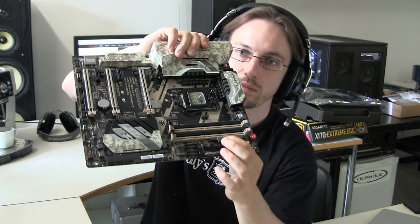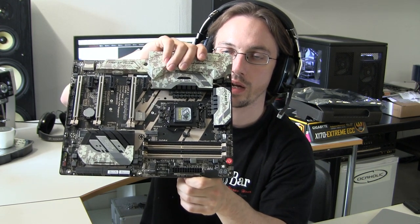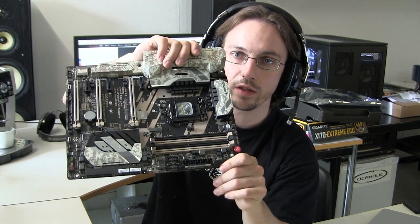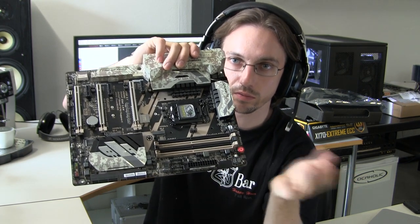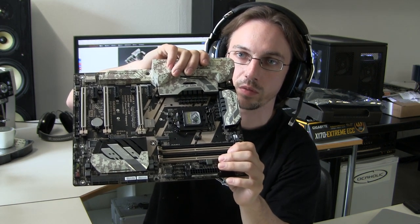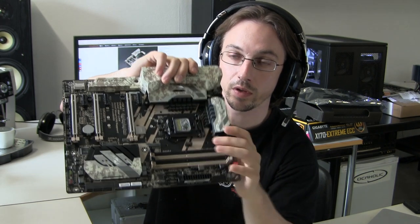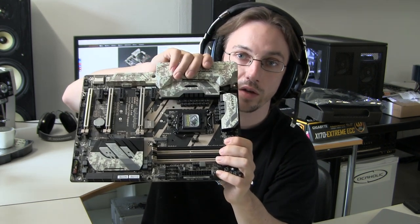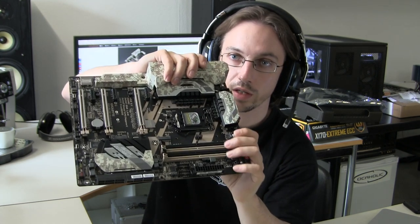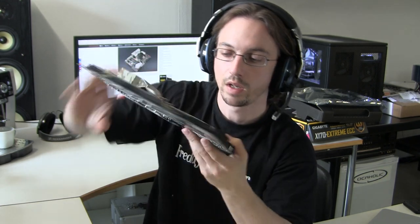The board has four DIMM slots. Since this is a server-workstation board, they support ECC memory. If you use a Xeon CPU — which you'll typically use on this board, though it also works with standard Core i5, i3, and i7 processors — you can take advantage of the ECC feature for improved error correction.